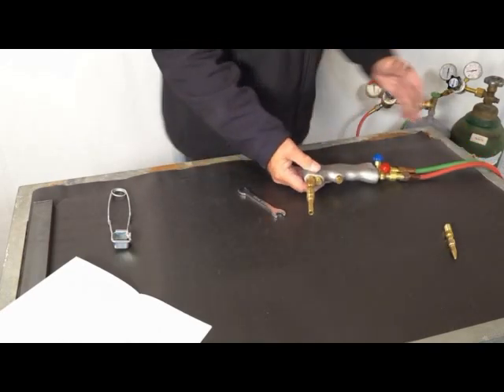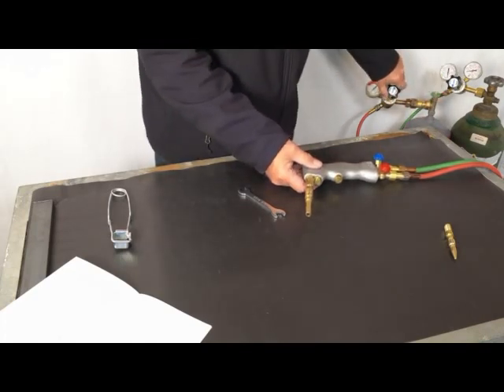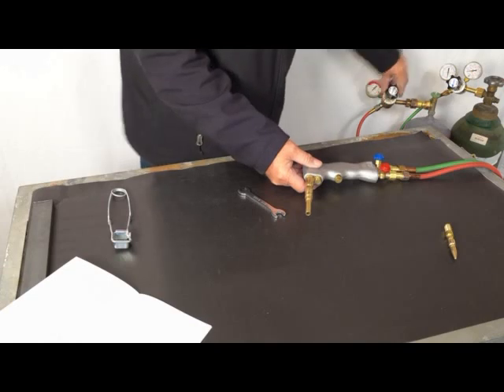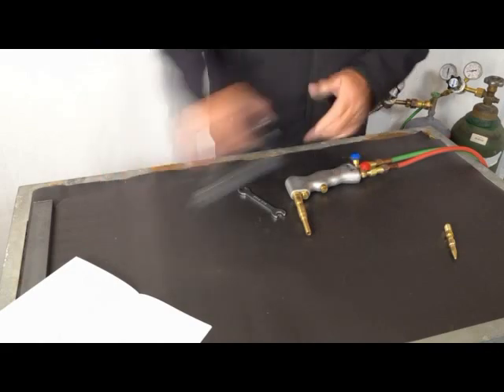I'm going to go over to my acetylene tank, turn the acetylene tank on, and bring my gauge to four pounds of acetylene. Let's get it set up there. Now let's go ahead and light this — take a look at it.